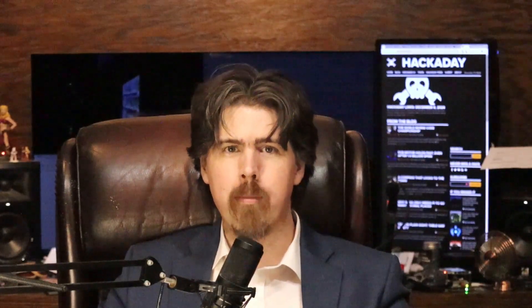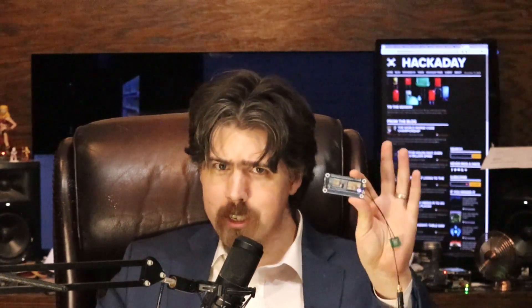Hey folks, Jonathan Bennett here to talk about a problem with a few specific bits of Meshtastic hardware, including unfortunately the Waveshare Raspberry Pi hat that I previously recommended.